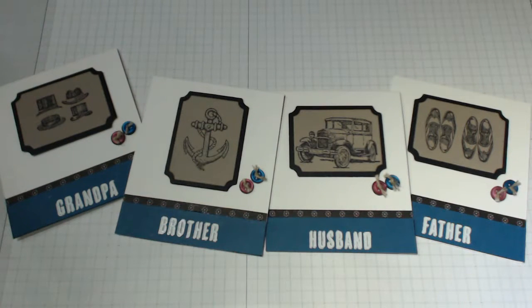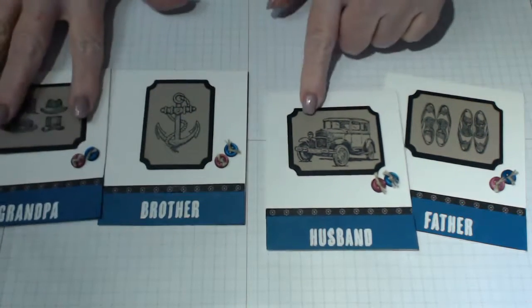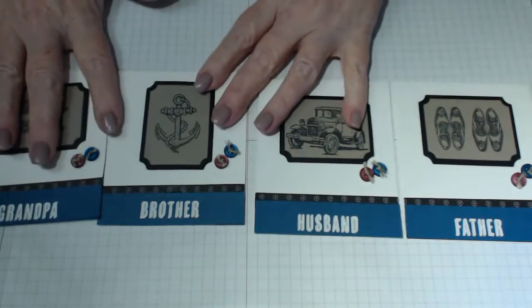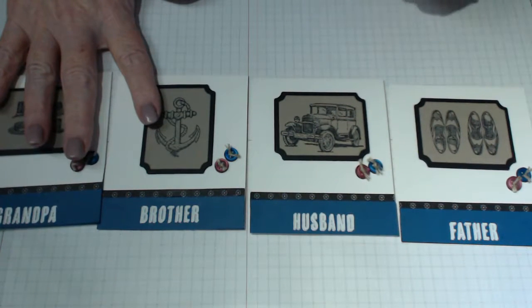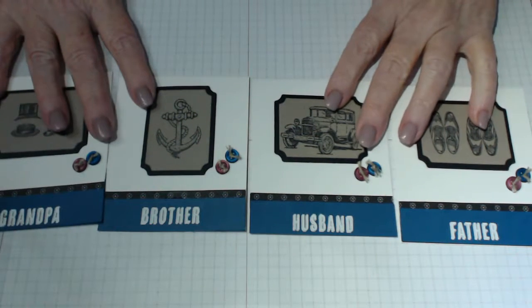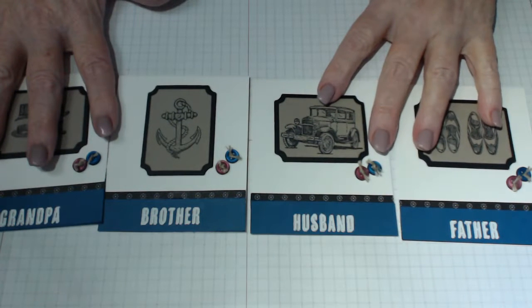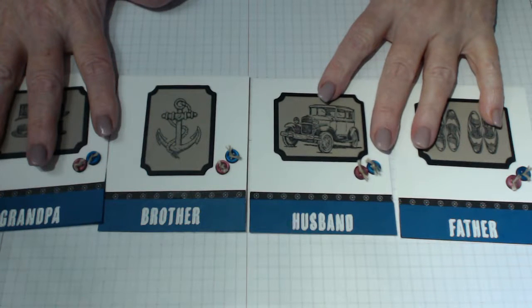Hello everyone, thank you for joining me at StampingYourself.com. My name is Connie Ray and today's tutorial is these gorgeous little note cards for boys and men. I don't know about you but I always find it really hard, number one, to find a nice male card and number two, to actually make a nice male card. I've come up with this gorgeous little design using the Stampin' Up Guy Greetings set.